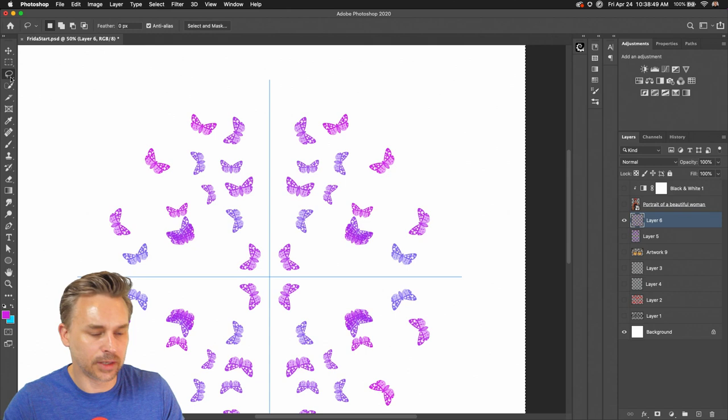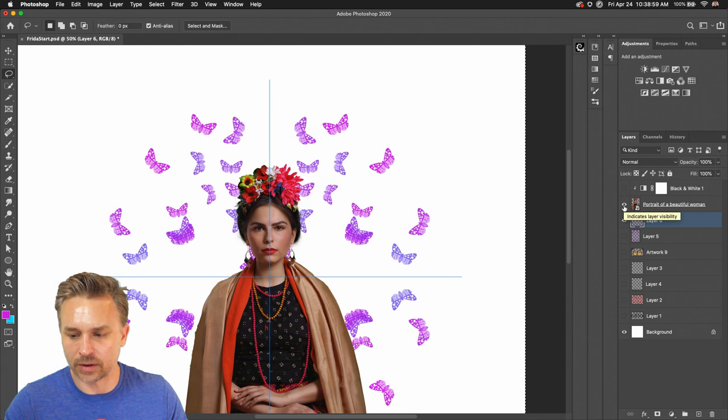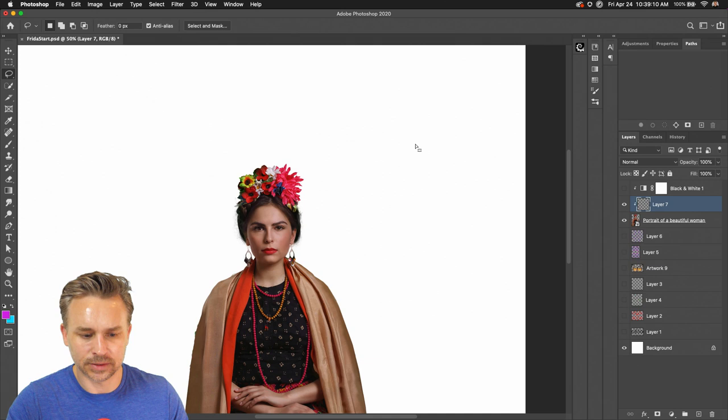Bandwidth is not doing well, even though I did a test stream earlier and it did great for about an hour. I'm going to turn off symmetry and get rid of that symmetry path.